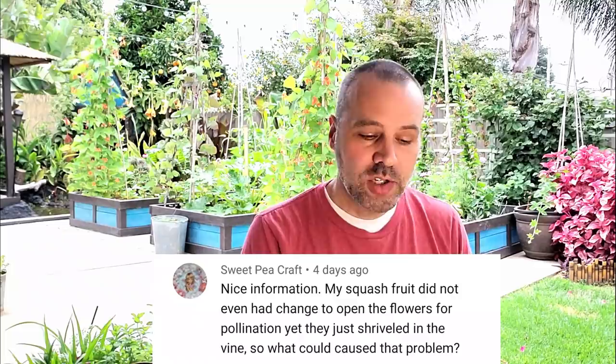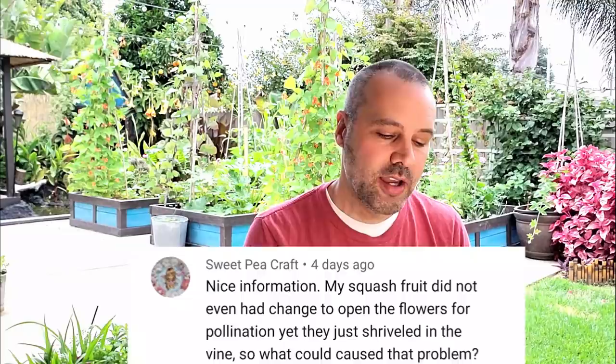My squash fruit did not even have a chance to open the flowers for pollination, yet they shriveled on the vine. What could have caused that problem? The main reason that the squash will fall off the plant before it's even had a chance to be pollinated would most likely be warm, damp weather. That can cause the female reproductive parts in the flower and baby fruit to not develop properly.